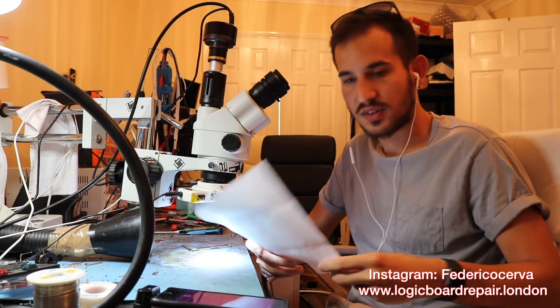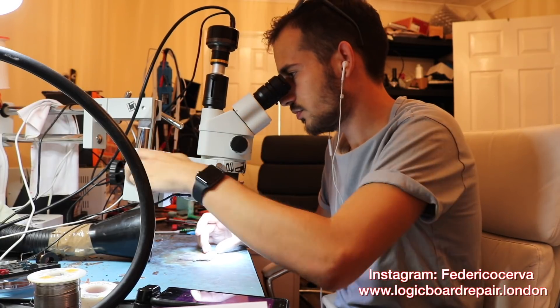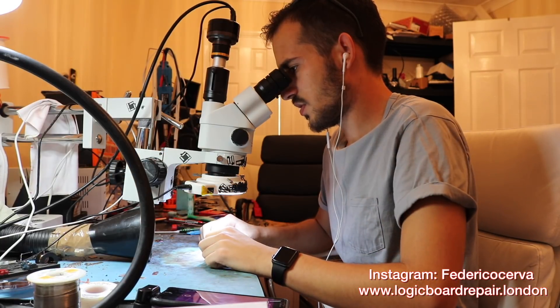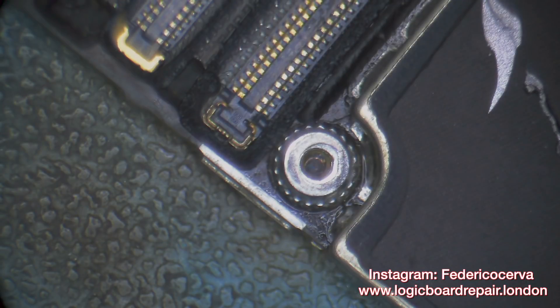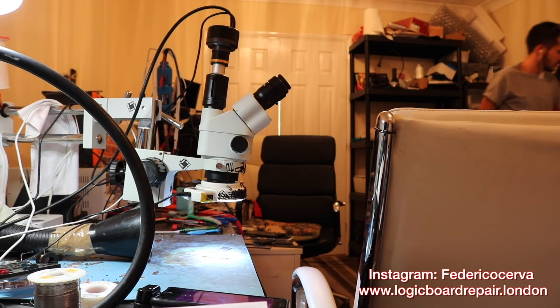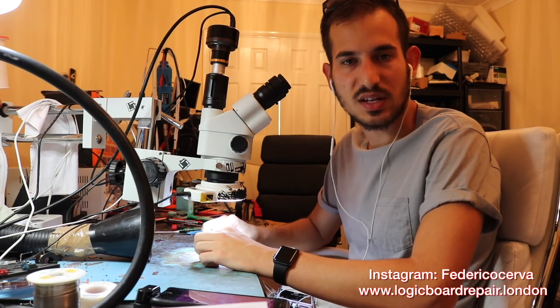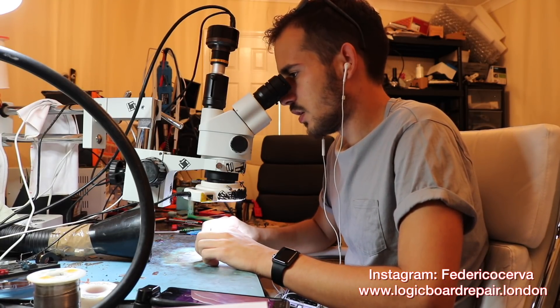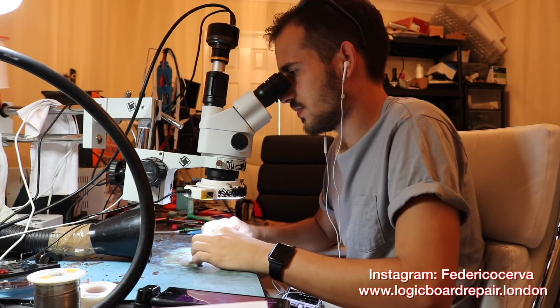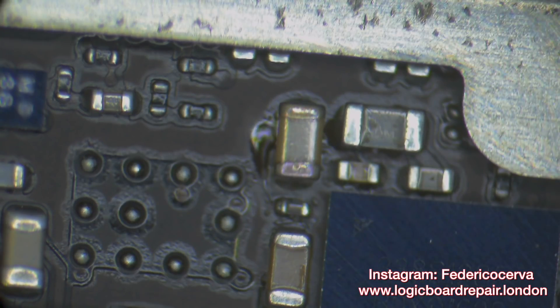I believe it's a short in the power rail, so we're going to check out this phone. What I've noticed is it has some long screw damage. On the 6S and 6S Plus models it's very difficult to cause long screw damage as the layers are pretty thick. On inspection, we want to make sure nobody's been here before — and as you can see, this cap is discolored, which is probably going to be the issue.